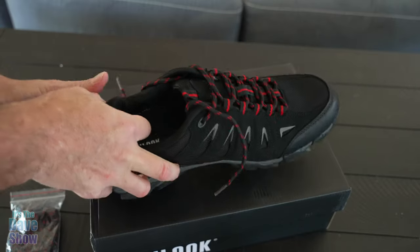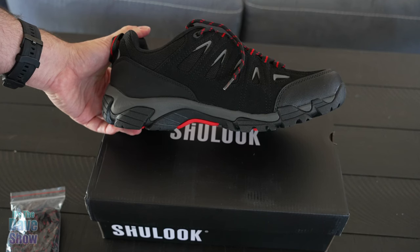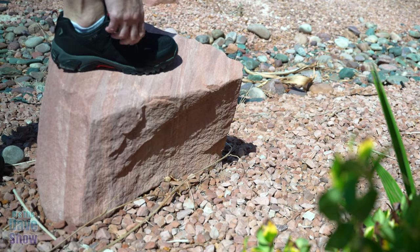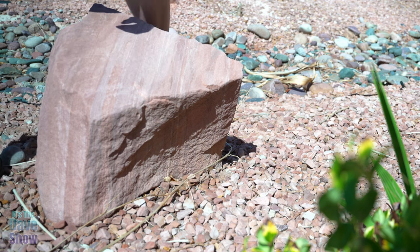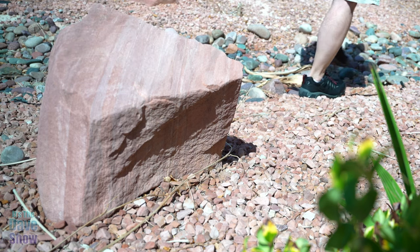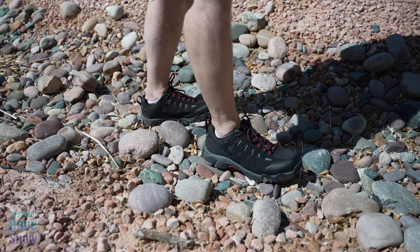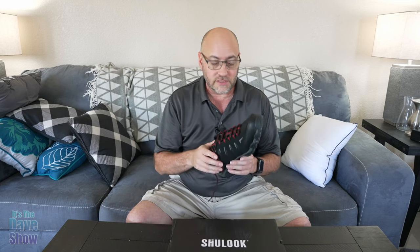It looks like they're pretty well made as well. I have one of them on and it seems to be pretty comfortable, but we're going to take these out and walk through some rocks and see how they go. So there you have it — a quick little look at these lightweight waterproof hiking shoes. If you are looking for something like this, these might be the right ones for you.